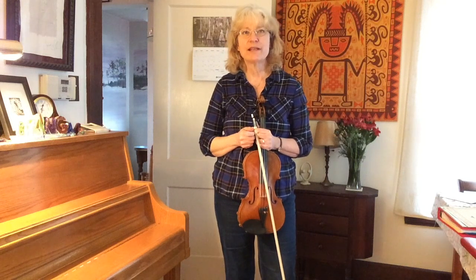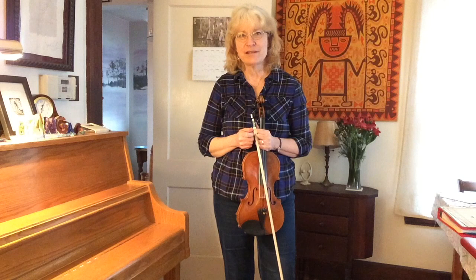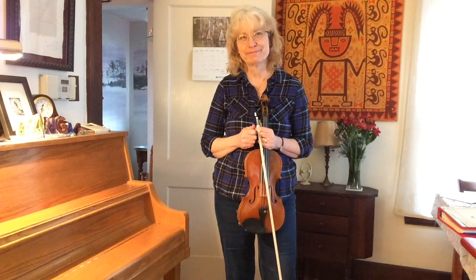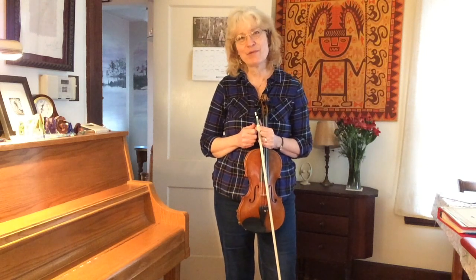If you're ever working on a slurred string crossing and you find that it's just not smooth, this is your go-to place to look. It's probably in the motion that you're using to change strings. If you would like my handout on rainbows and smileys, check in the links below. Thanks for watching.